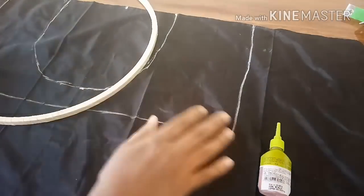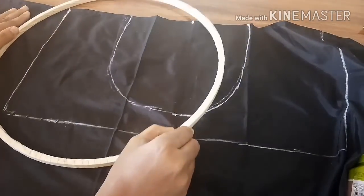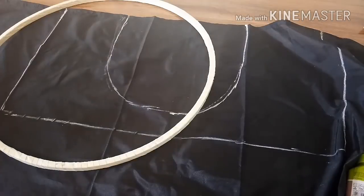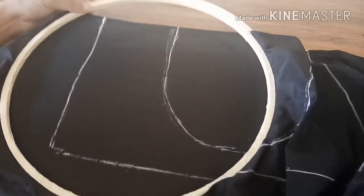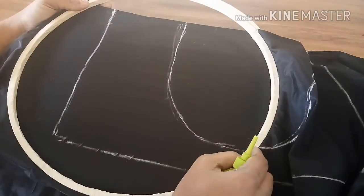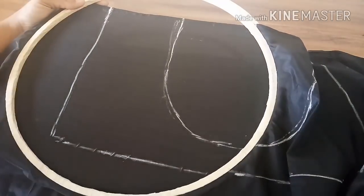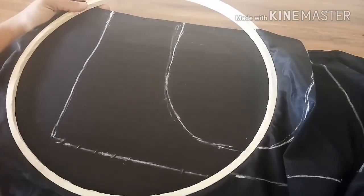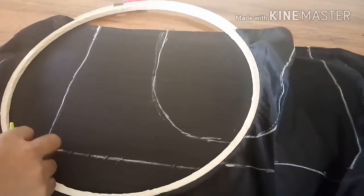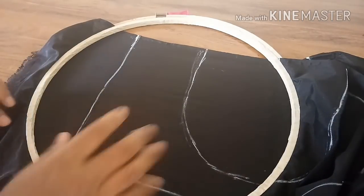We have to work on it with the smaller ring and I'm going to take only the half part of it. If you're using tape surrounding the ring, tightening is not required because it gives a very good tight finish to the cloth. Just pull it from all sides and make sure it is intact.